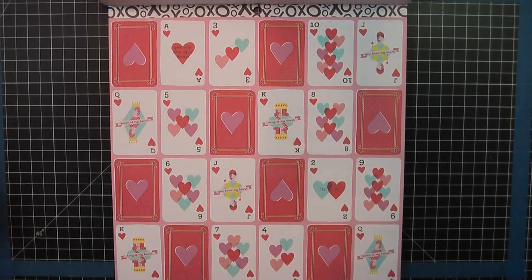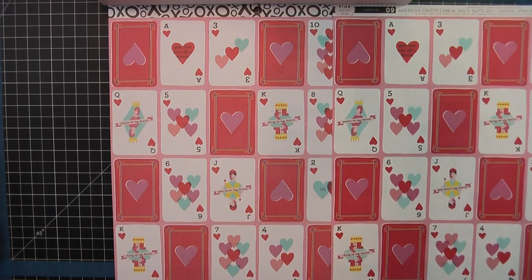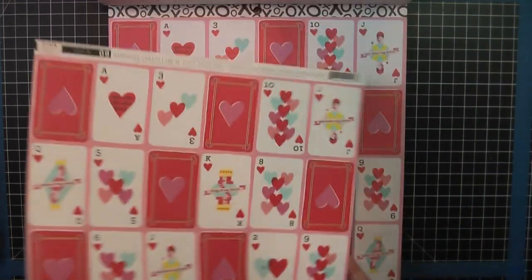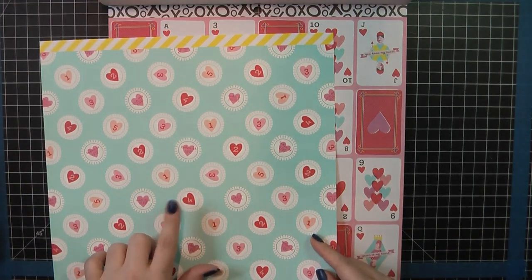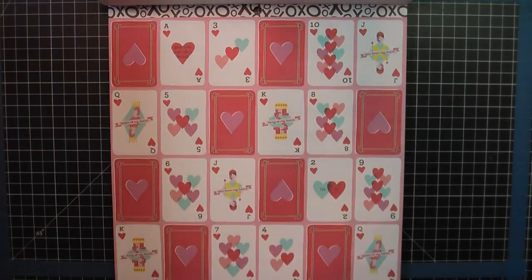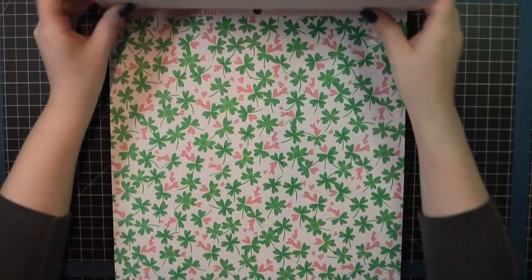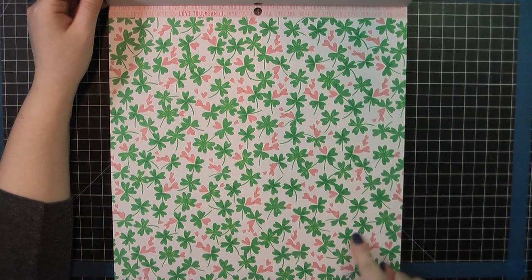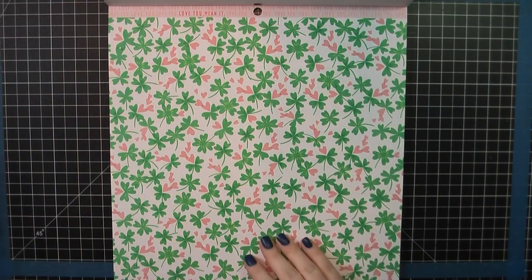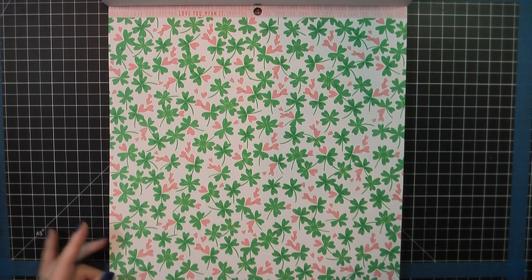Here are the cards — I was thinking this one was different from what's in the pad, but I was totally wrong on that. It's exactly the same, but that's okay. I'll probably save this one and use the back side of it instead. Then we've got some clovers, so I may save this and use that for some St. Patrick's Day cards. I don't usually make a lot of those, but I always want to make one or two. And if you look up at the rip strip at the top, it says 'love you, mean it.' I'm definitely saving that — that's really cute.